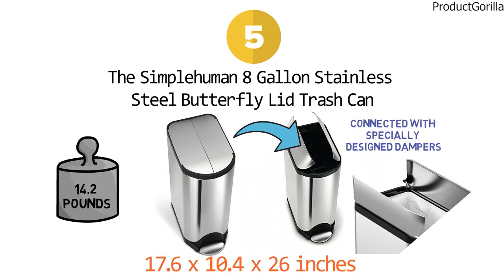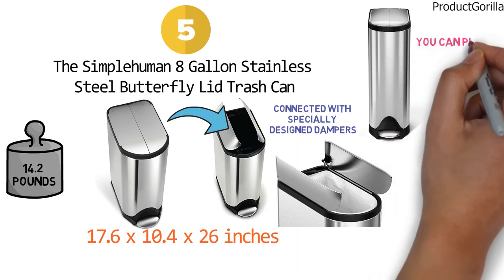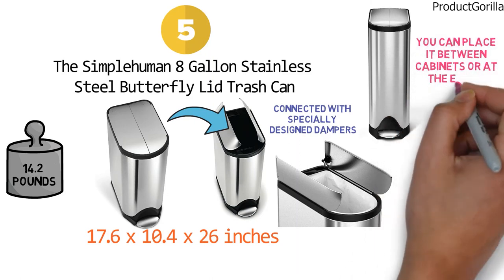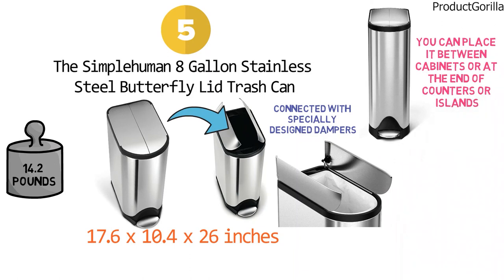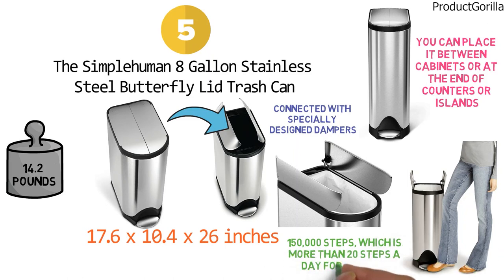Split doors open from the center for maximum clearance under low countertops. The narrow profile of this butterfly waste bin lets you utilize tight spaces, so you can place it between cabinets or at the end of counters or islands. The durable, stable, and wide stainless steel pedal is engineered to last 150,000 steps — which is more than 20 steps a day for 20 years.